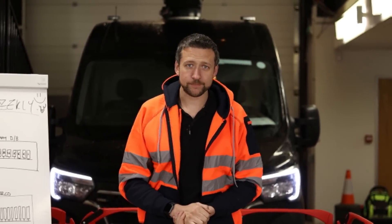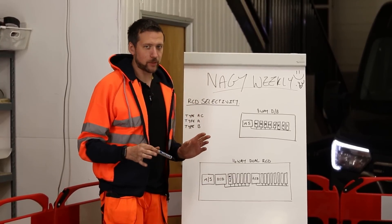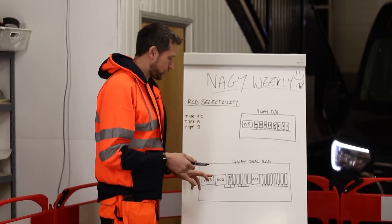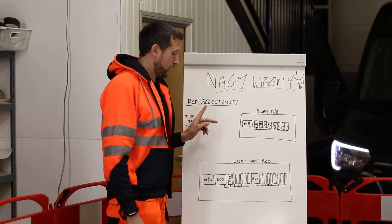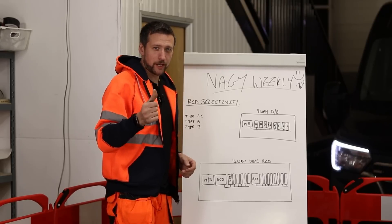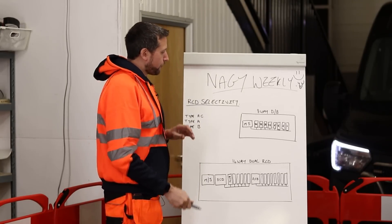So today in the weekly we are going to be talking about that exact topic. I'm going to break it down as simply as I can. We are going to discuss main switchboards, dual RCD, high integrity boards, and some of the different types of RCDs and why you don't see some of them on certain types of boards. Do me a favour — give us a like on the like button, it actually does make a difference.